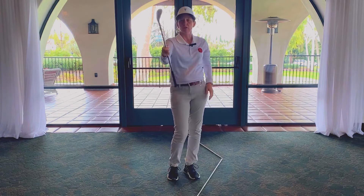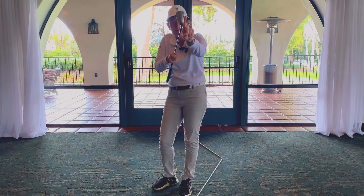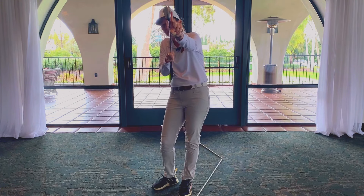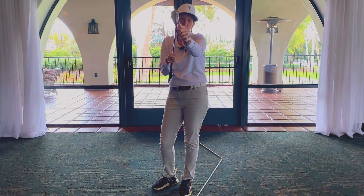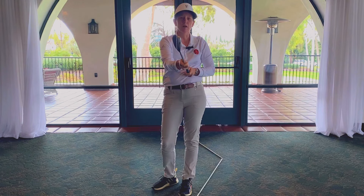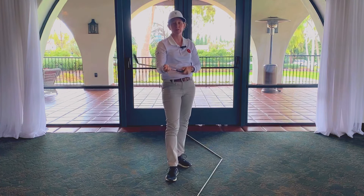I want to start with the club face. Club manufacturers make clubs with a face that's closed to the shaft. You can see there's a little tiny bit of air between my finger and the club shaft — that little bit of air is known as the face being closed to the shaft. So you have a closed face at the setup, which is the first ingredient to a draw.